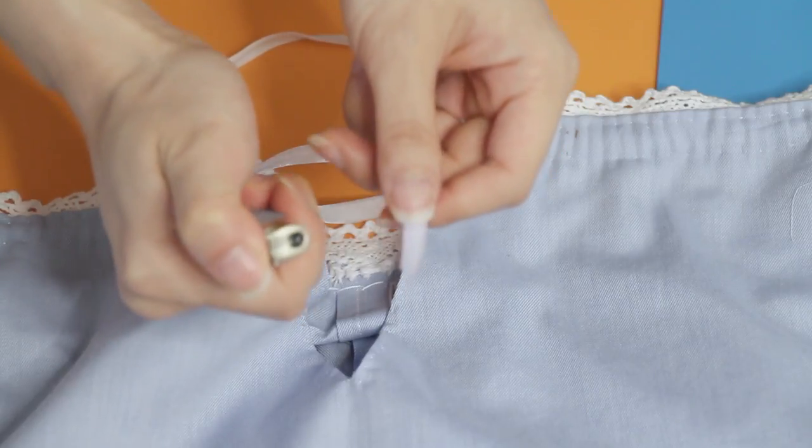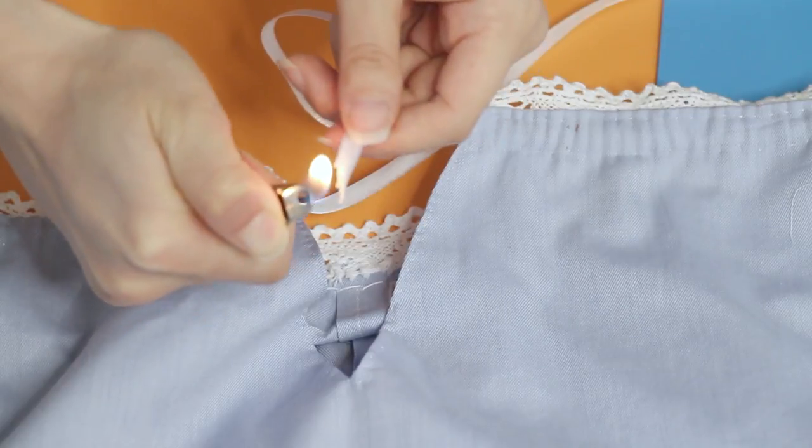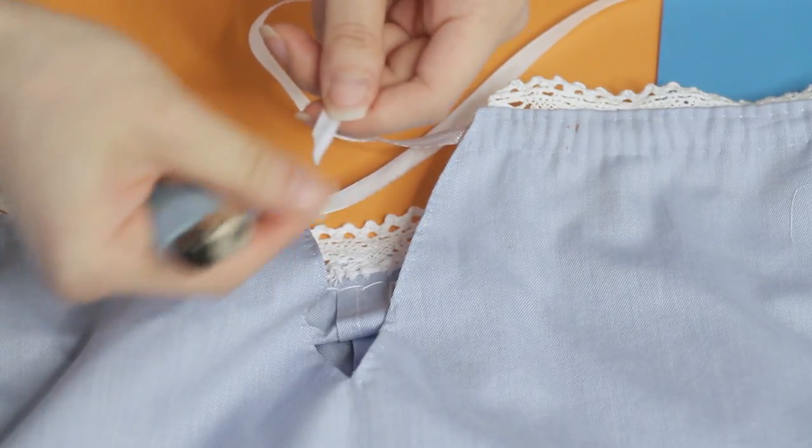If your ribbon is made of synthetic materials — and the ones from the dollar store probably are since they're so cheap — you can take a lighter and quickly graze the ends just to melt the fibers so it's sealed and won't fray. If you're young, make sure you have an adult doing that with you, because it's not my fault if you burn something down.